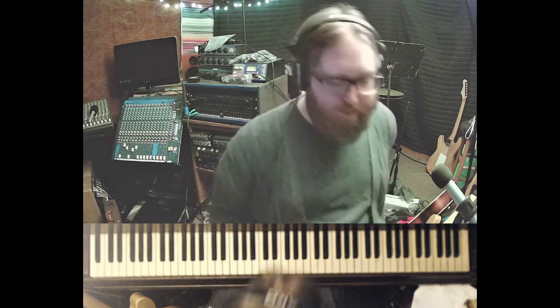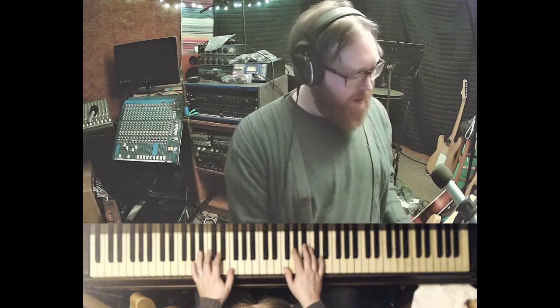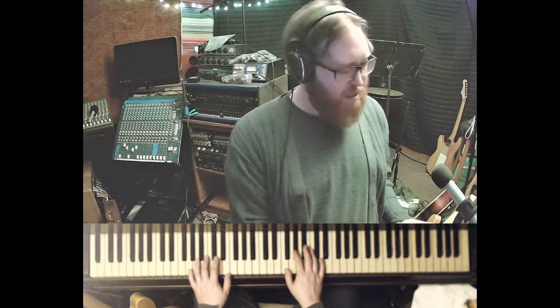Hi everyone, how's it going? I'm Bill Graham. Welcome back to my channel. I thought we could talk a little bit today about the bridge from Stella by Starlight. Now, most people play it in B-flat because that's where most people play it — that's where Miles Davis played it.